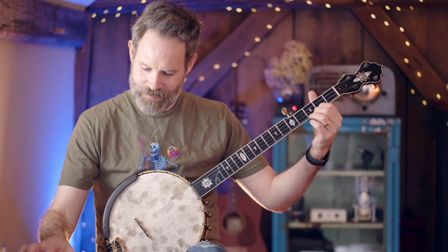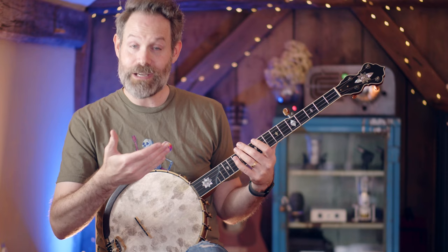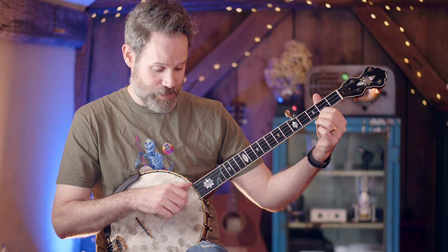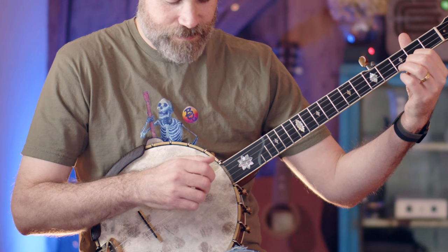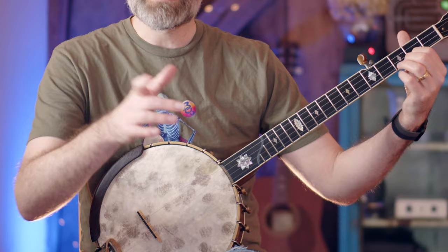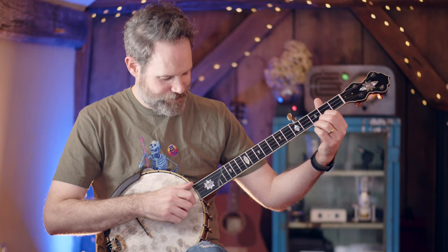We can complicate this pattern in lots of ways. Let's simply trade origin notes. I'm going to do a downstroke on the first string, upstroke on the fifth, then a downstroke on the second string open, and an upstroke on the fifth. Let's play that together because this is laying the groundwork for what we're about to do. One, two, three, four.